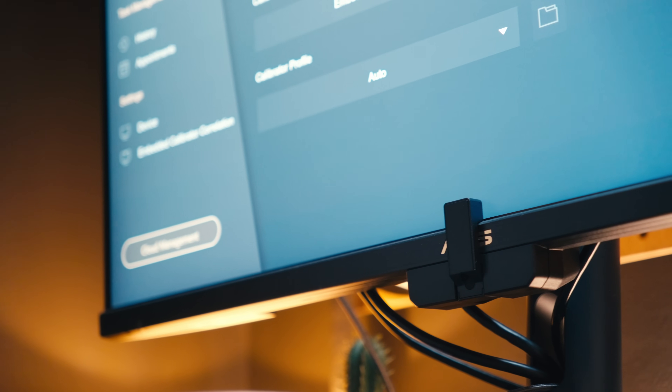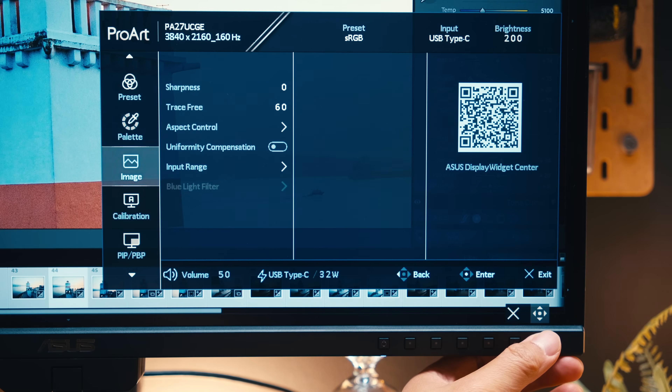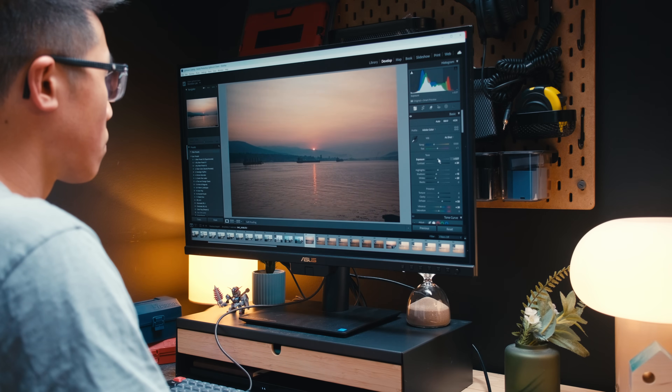With this built-in colorimeter, you never have to physically set it up, it takes no space on your desk, you don't technically even need to use any software to do the calibration, and you can put it on a schedule of your choosing, so your monitor can calibrate itself in your off hours, which means you never have to remember to do it.